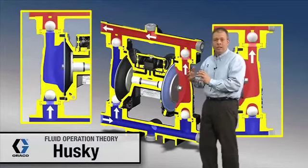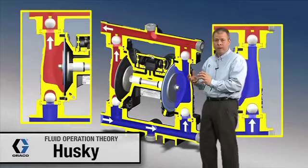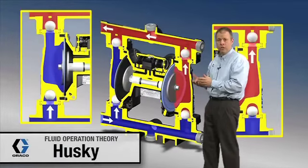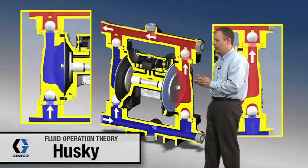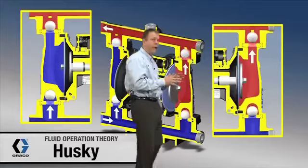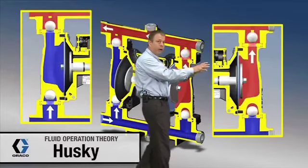One of the nice features of a diaphragm pump is if I shut off fluid flow to this pump, it's going to stall under pressure. Right now it's stalled under pressure, and I'm going to talk about what's going on in the diaphragm area.